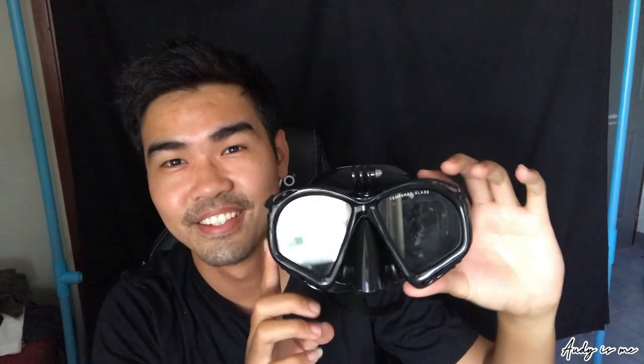I almost forgot my other mask. This one — this mask has a mount on top, so I can lock my camera on top while I do snorkeling or diving. It's not expensive either — it's about $5 or $6. It's cheap and it's good.